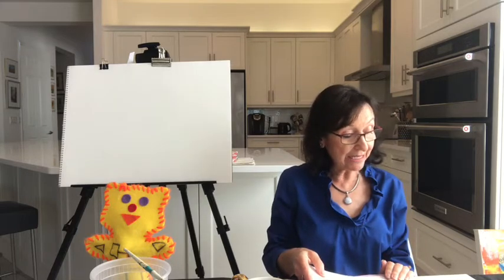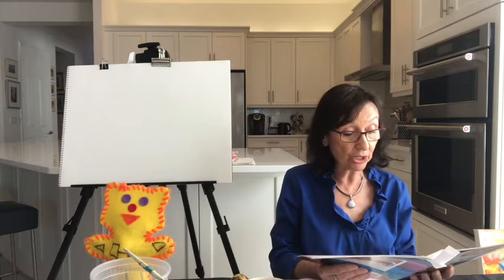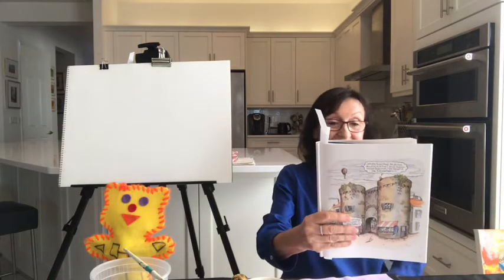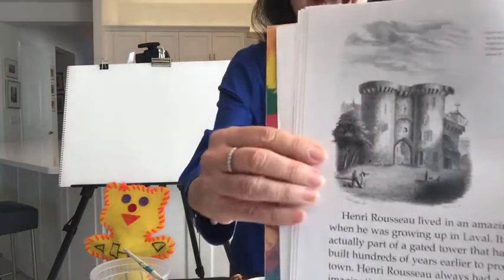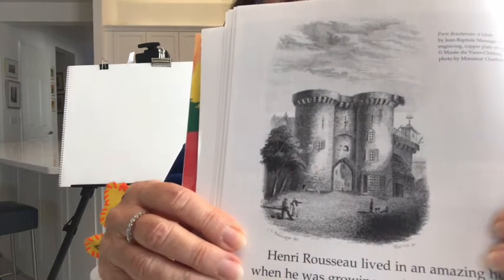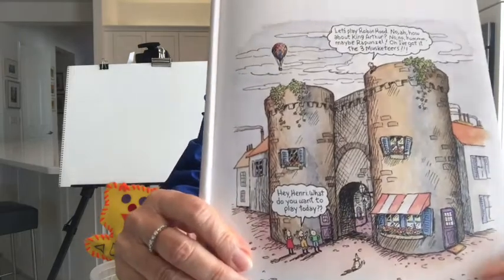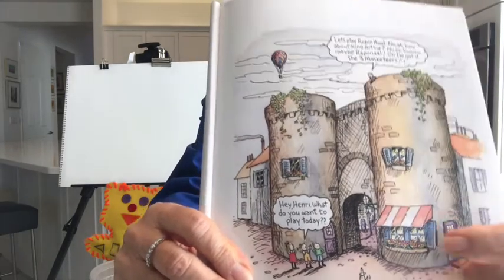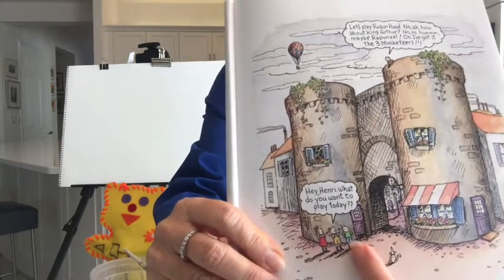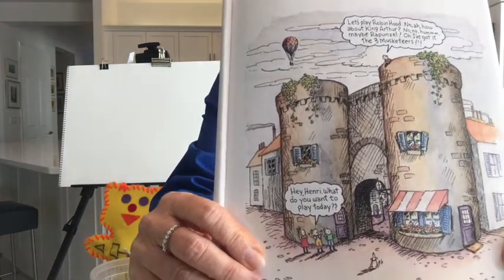Henri Rousseau lived in an amazing home when he was growing up in Laval. It was actually part of a gated tower that had been built hundreds of years ago. He must have had a lot of fun playing with his friends when he was a kid. This is what his house looked like — it was a tower. There was even a little store here. And here are his friends, and Henri Rousseau climbed all the way up to the top.